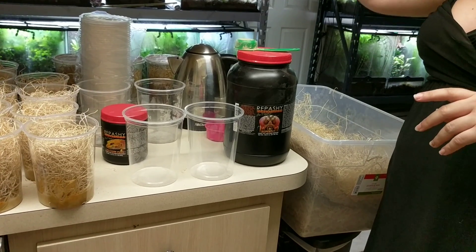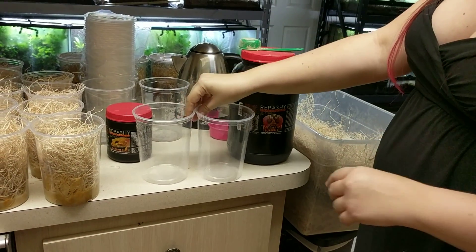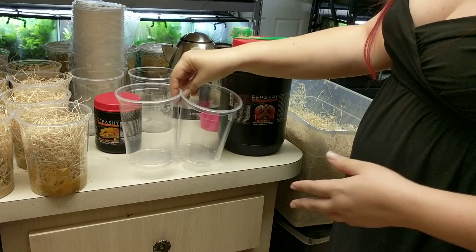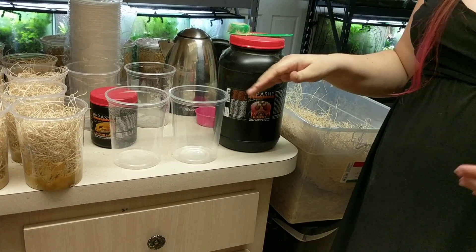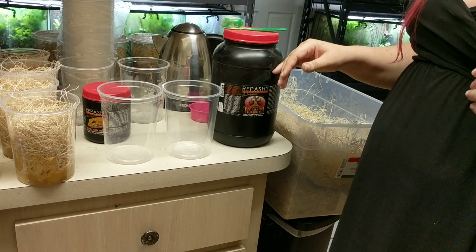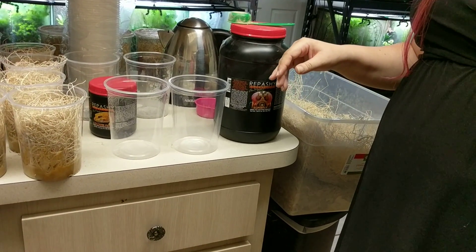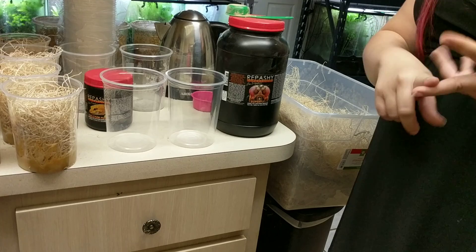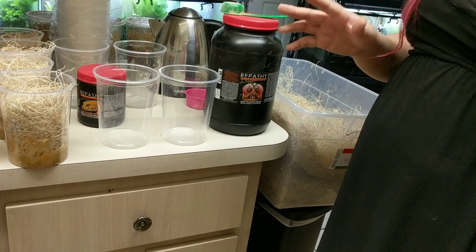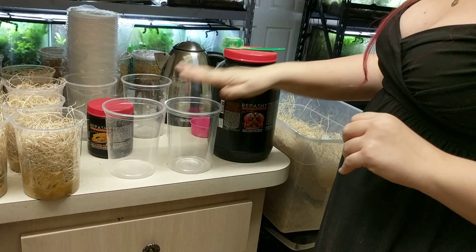So first let's talk about the materials that we got here. These are 32 ounce deli cups. They're pretty generic. You can buy them from any kind of restaurant wholesaler or also from herb retailers — Josh's Frogs, Dart Frog Connection, New England Herbs — any place online that sells stuff for herps, they're going to sell these cups.